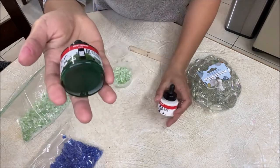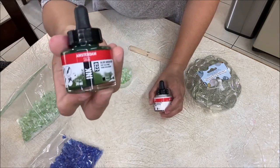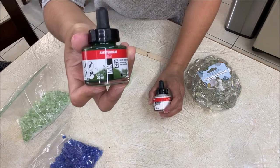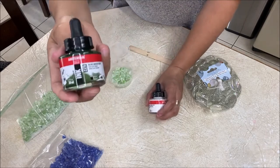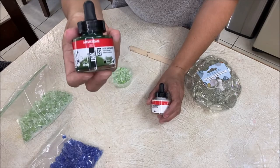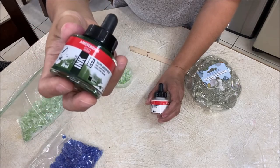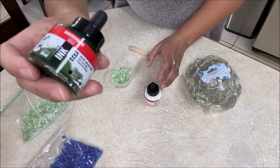This one is from Amsterdam, but there are other brands of alcohol inks — for example, I saw a person using the brand Pinata. I have no clue where to find that, I haven't googled it, but there are different brands and it worked for her using the Pinata brand. So I'm going to try the Amsterdam since I know it's a pretty good brand with good pigmentation.